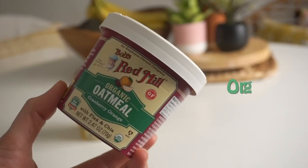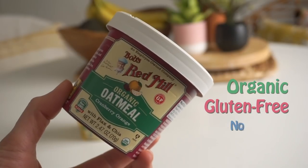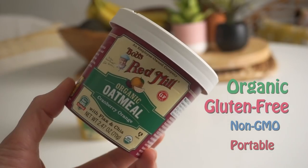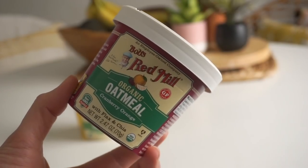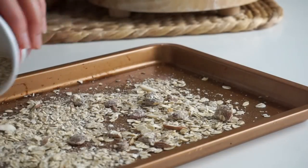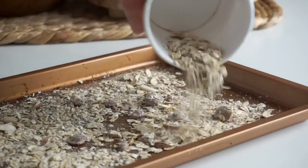Next we're going to make some cranberry orange bars. These are inspired by my love of cranberry orange scones — I think cranberry and orange are a match made in heaven. For this we're using another one of these instant oatmeal cups from Bob's Red Mill, this time in the cranberry orange flavor.